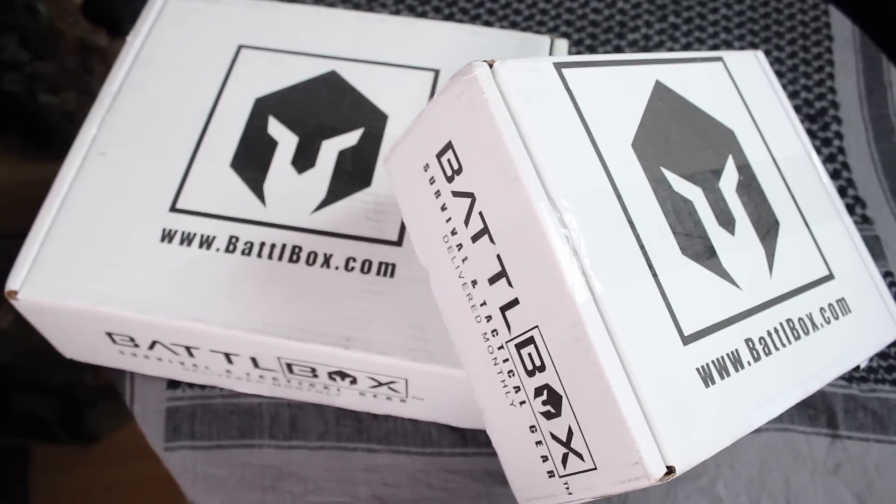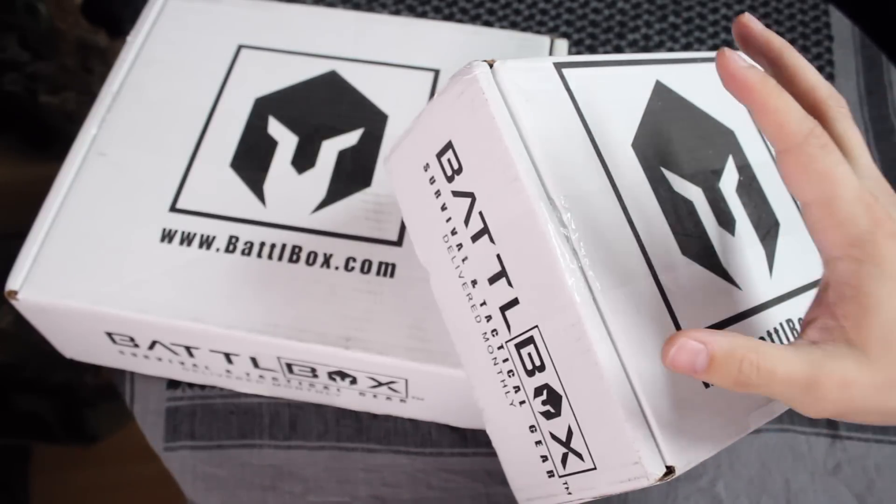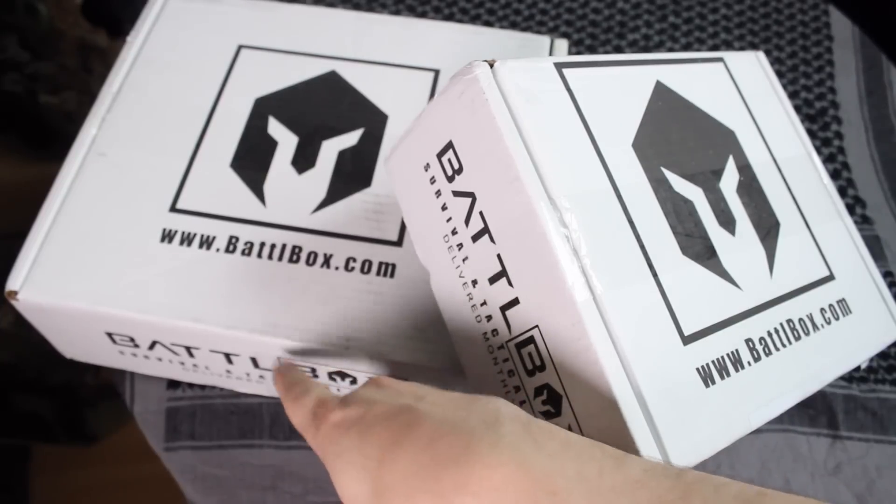Hey YouTube, it's BudgetBugOut, and in this video we're going to be going over two different BattleBox unboxings. I have last month's theme, which is self-defense, as well as this month's theme, which is self-reliance.